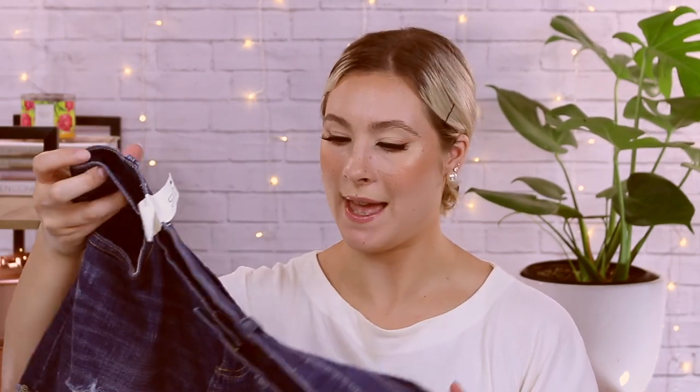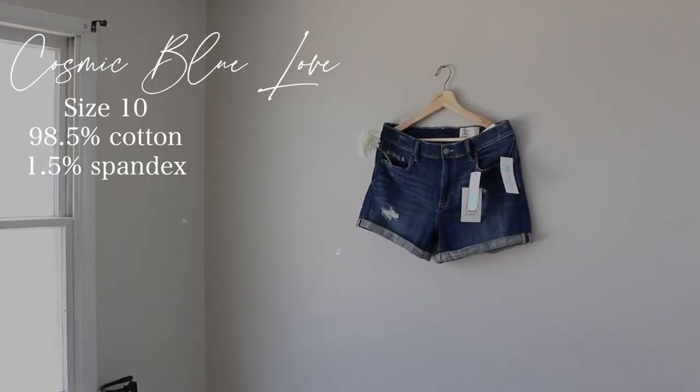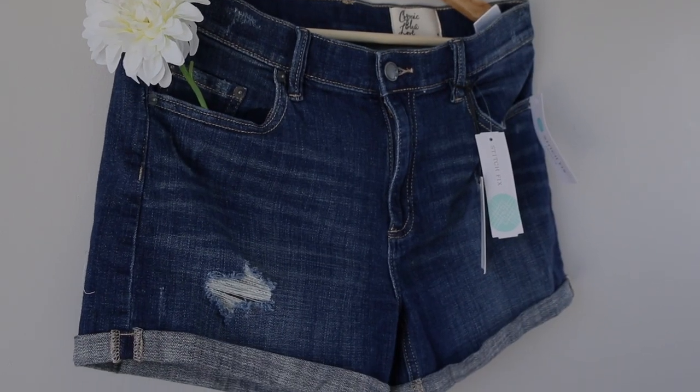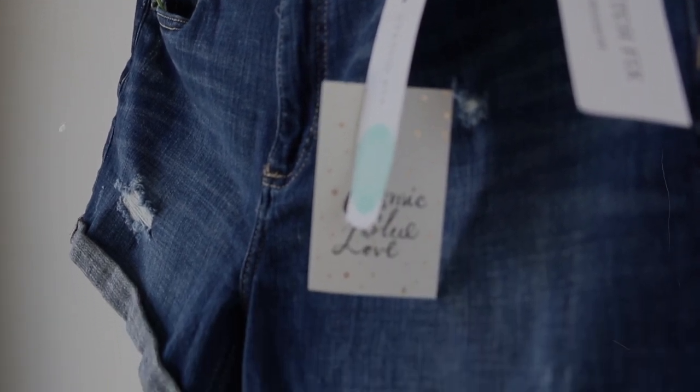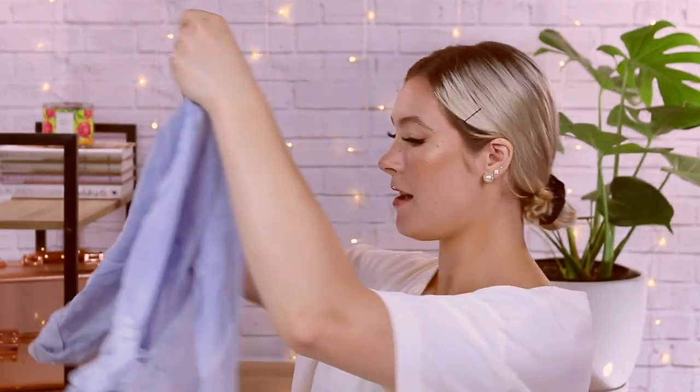We have a pair of shorts, and we could always use a pair of shorts in the summer. I think I have gotten something from Cosmic Blue Love before, but I can't remember off the top of my head. The length of these looks really nice — I don't like my shorts to be super short unless they're high-waisted. There's a little bit of stretch in here, not as much as probably American Eagle, but they feel nice. It looks like good quality, so I can't wait to give these a try and style them for you.